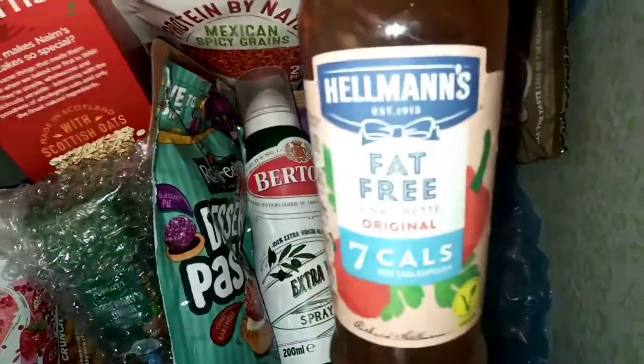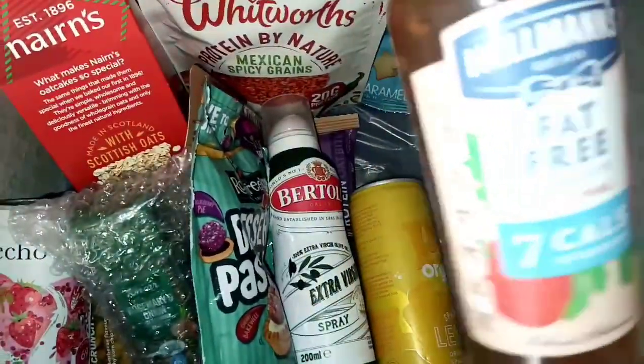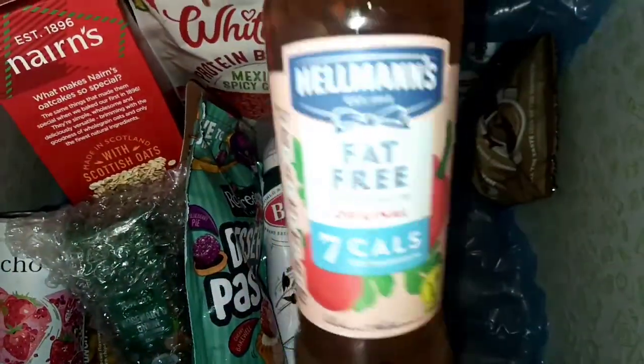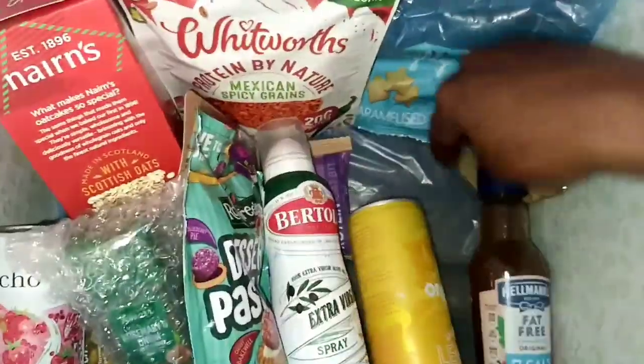We have a salad dressing — a vinaigrette, fat free, seven calories per tablespoon. This is good if you're on a diet and want to eat healthy during the summer. Hellman's is a great brand, a favourite by many. Seven calories is actually quite good.